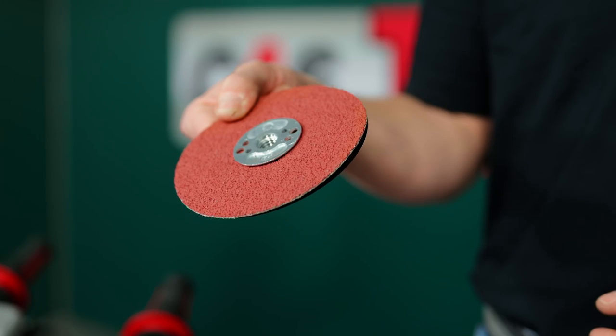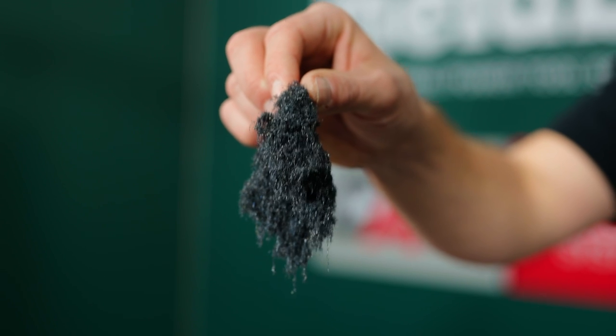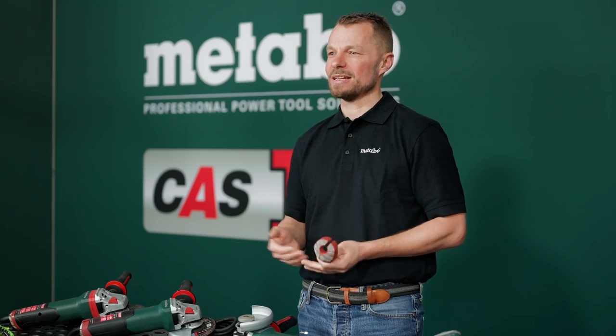If you work with ceramic grains, for example Metabo fiber discs like these, no fine metal dust will be produced, but real chips. These chips can stick in the tool, cause short circuits and damage your tool. Such filters are easy to clean, keep the chips out and significantly extend the life of your grinder.